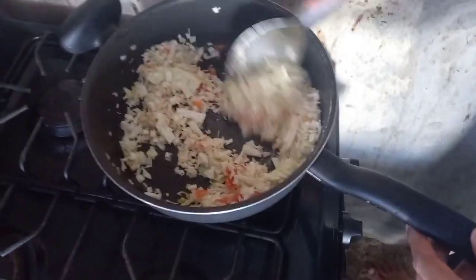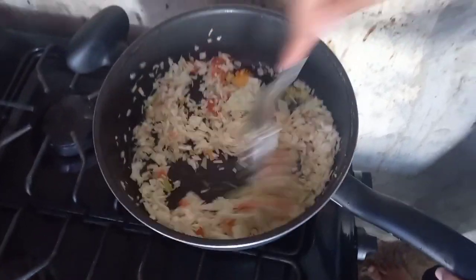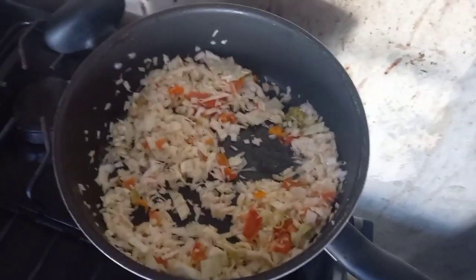I'm going to mix this down and leave the cover on for about one to two minutes to let it cook through before I add the corned beef to the pot.